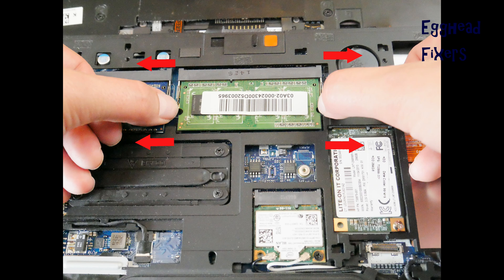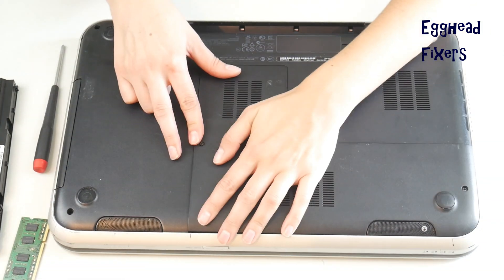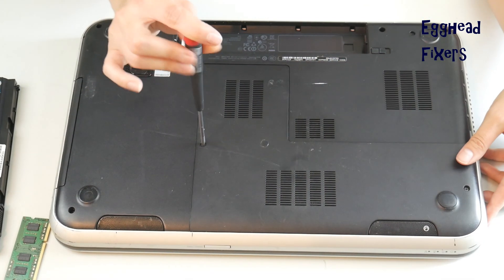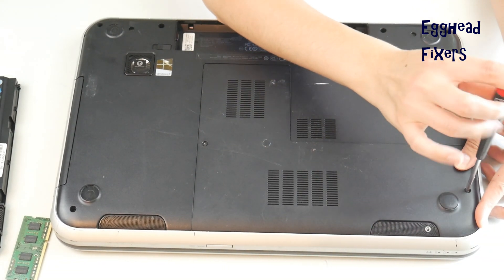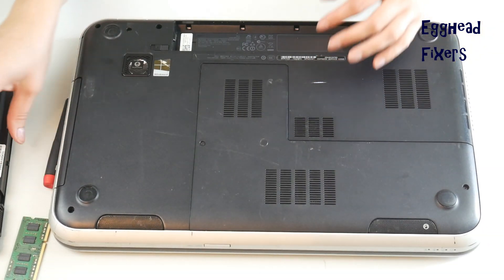We're going to remove one stick of RAM because RAM is like a headlight on a car — they tend to go one at a time. So we're going to see if it works with just one stick. Close the computer up, put that panel back on, keeping in mind there's only one stick of RAM. If it works with one stick, you know it's a problem with the other RAM stick.